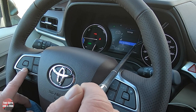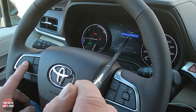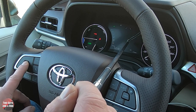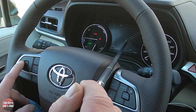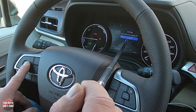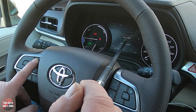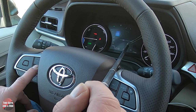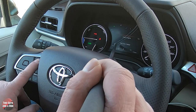Scrolling further, you can turn the multi-information display off completely for a blank screen — clicking the left arrow brings it back on. There's also a default settings option to reset everything back to factory if you've made unwanted changes.